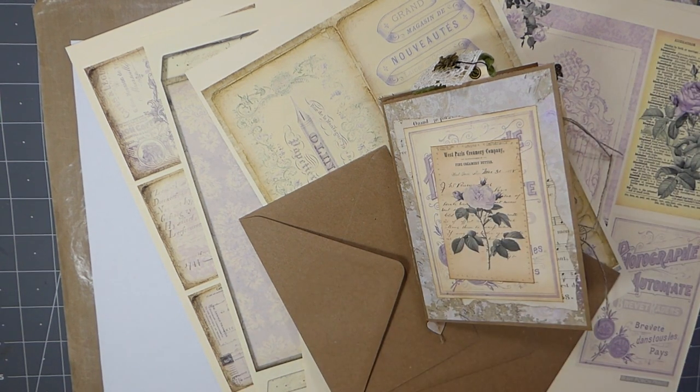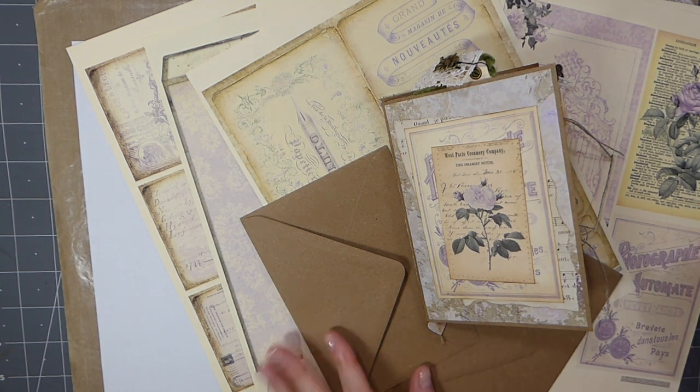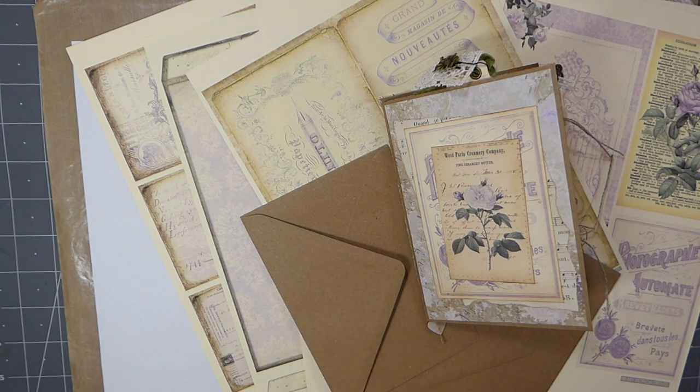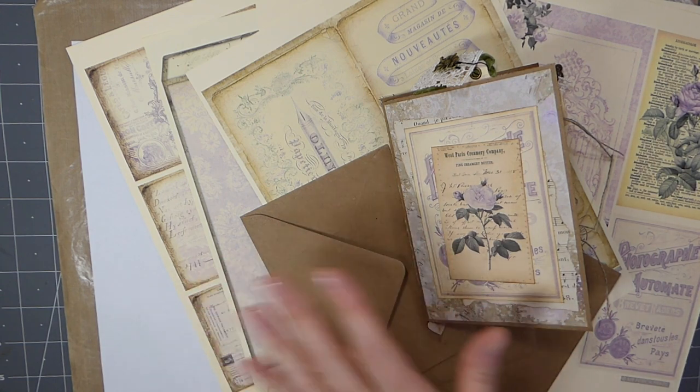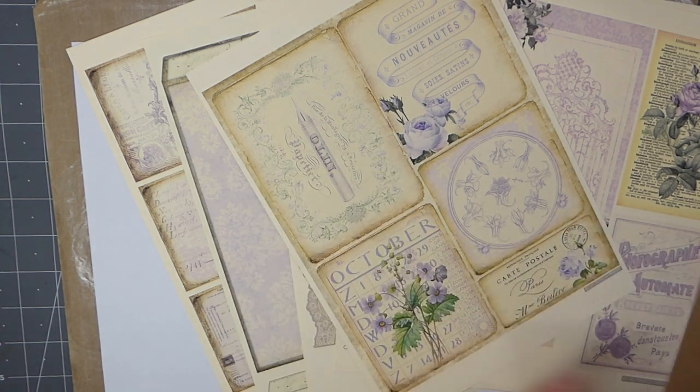Good morning everybody. Welcome back. I'm so glad that you could join me today. I am working on a design team project for My Porch Prints, and this is using the kit Shabby Purple Loaded Folio Insert Kit. I want to just very quickly flip through what you receive with this and what we're going to make.